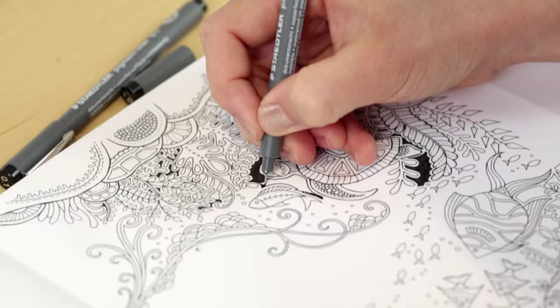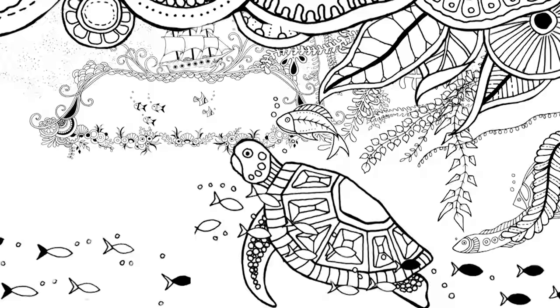Then I scan it into the computer and use the computer just to digitally finish it. So it might be rotating a butterfly or flipping something that's symmetrical. More often it's erasing tea spillages or chocolate fingerprints.